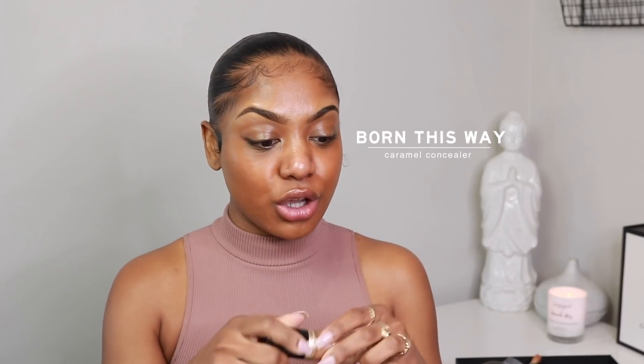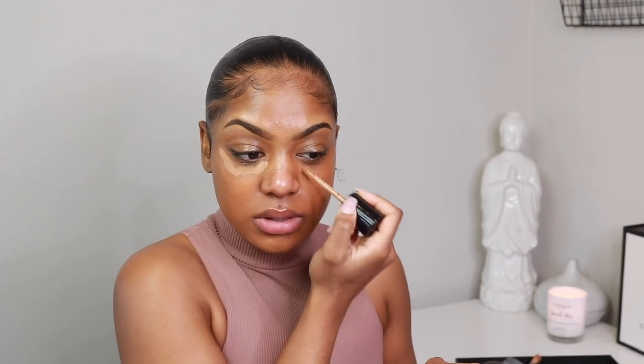I'm gonna move on with this Born This Way concealer. I love this stuff — it does what it needs to do for me, and this is in the shade Caramel. I need to pick up some new makeup because I feel like I'm running out of all my good products. I don't use Lancôme foundation anymore — I think they changed their formula on me. My luster drops — the Hello Halo luster drops — go on the high points of my face.